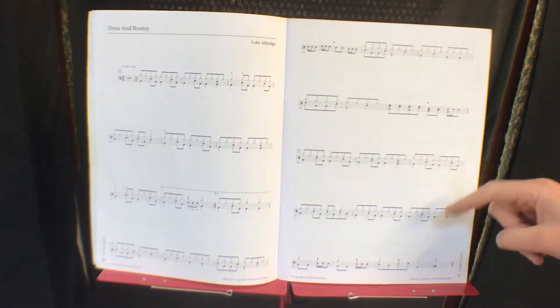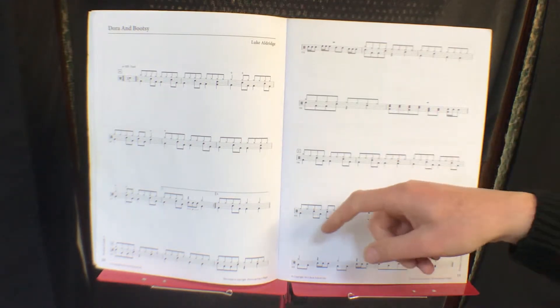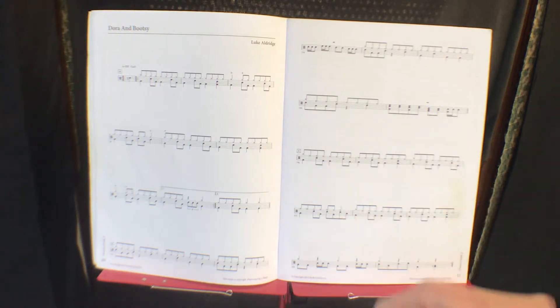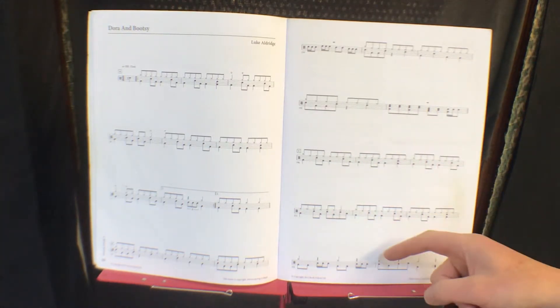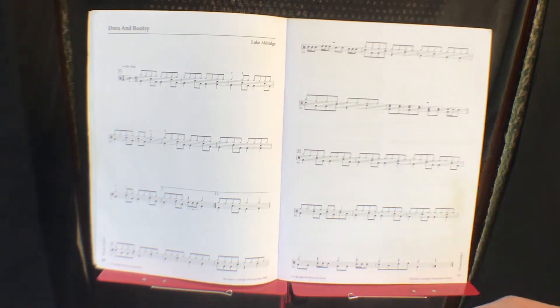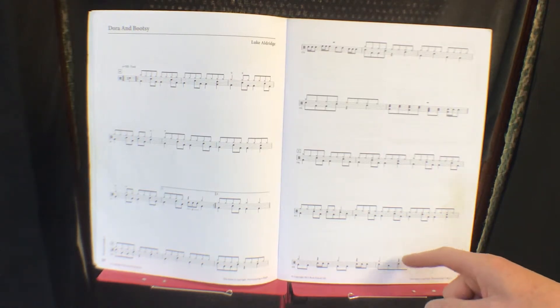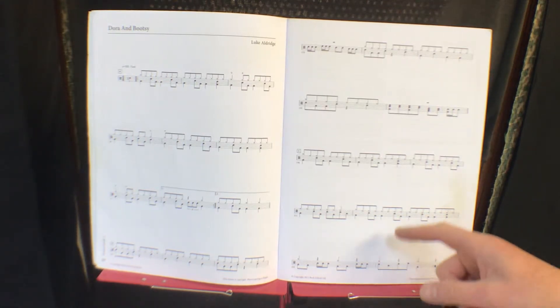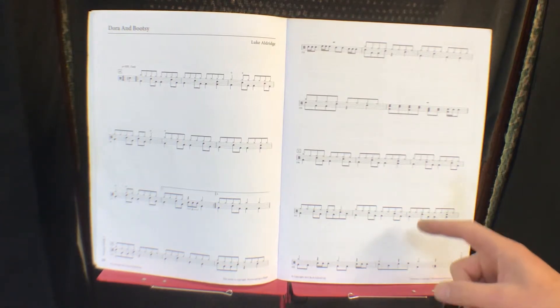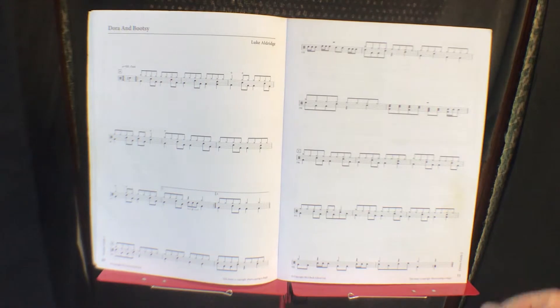Then you've got more of the same groove with ride, snare, and bass all punctuating that note. Then crash bass snare snare snare, followed by crash snare floor two one crash bass. Then a flam four with the bass — I call mid toms 'tom two' — so it's basically crash, floor, mid, high tom, crash, bass, flam four with the bass.